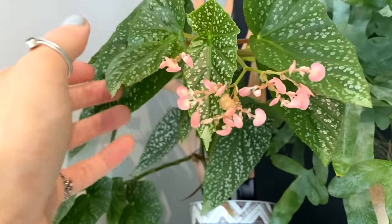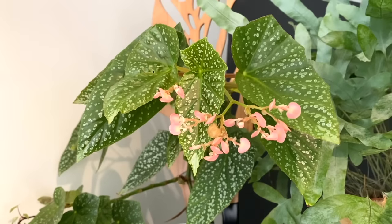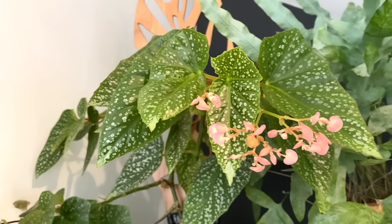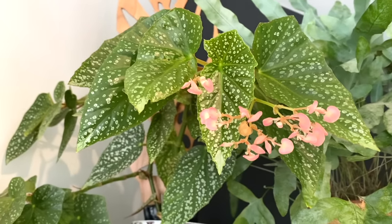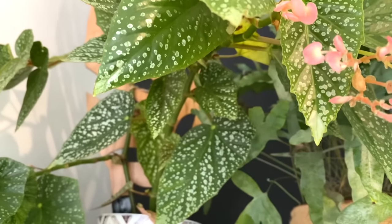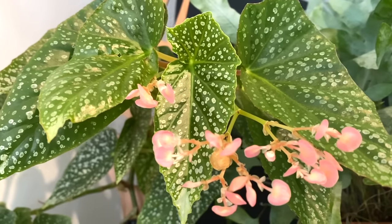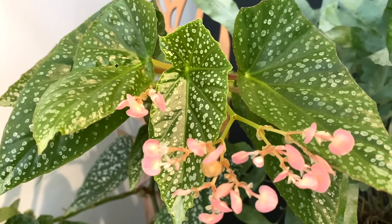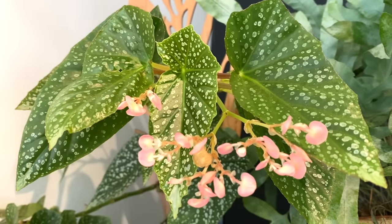This was one of the first Begonias that has actually stayed in my collection. The other ones I've just kind of passed on to other people because they're not my favourite plant. But nevertheless, it is really beautiful — I love its polka dotty leaves. Very similar to one of the ones in the cabinet that I couldn't remember the name of. Either the Snowcap or the White Eyes — I think it's the Snowcap.